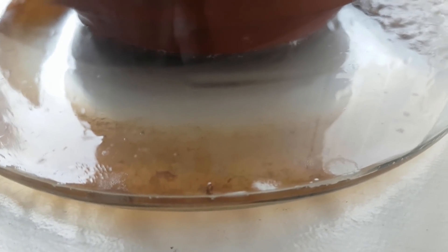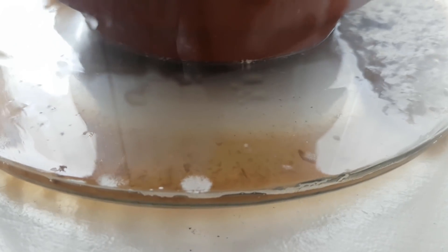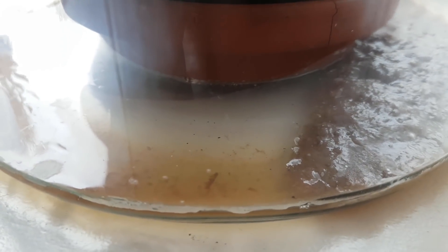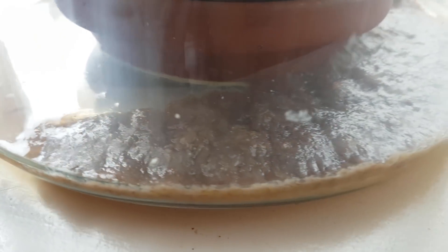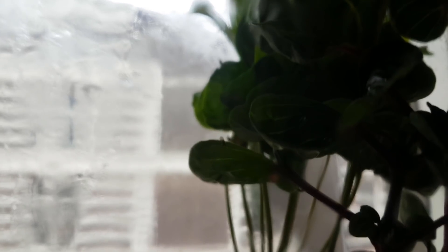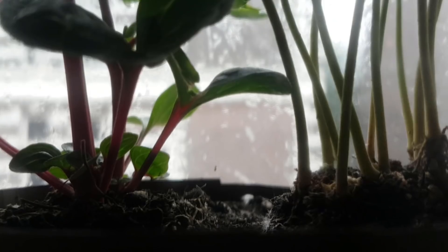Only two days later there's already mold growing on the smoothie and the smoothie runoff water, which I was hoping the yeast would help prevent or at least delay. However, I don't think the flies nor their larvae will really be bothered by it. To keep the fruit fly population in check and make sure they don't use up all their resources too quickly, a natural enemy should be present in the form of a spider.